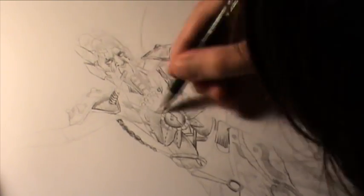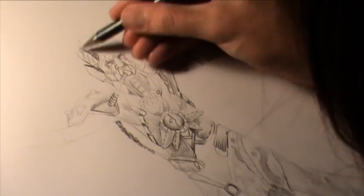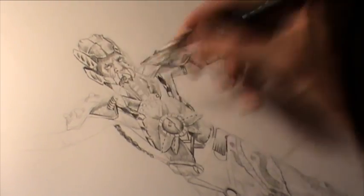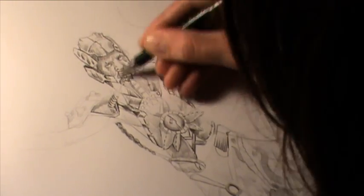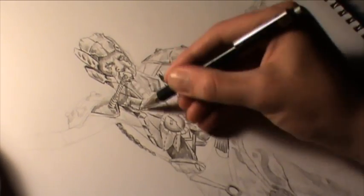I wanted to bring a strong mechanical aspect to the design, looking to get away from drawing vague representations of materials. I look to a modern-day object for inspiration and find a picture of a Harley Davidson motorcycle. I appreciate its wheel guards and appropriate these shapes for the character's shoulder pieces.